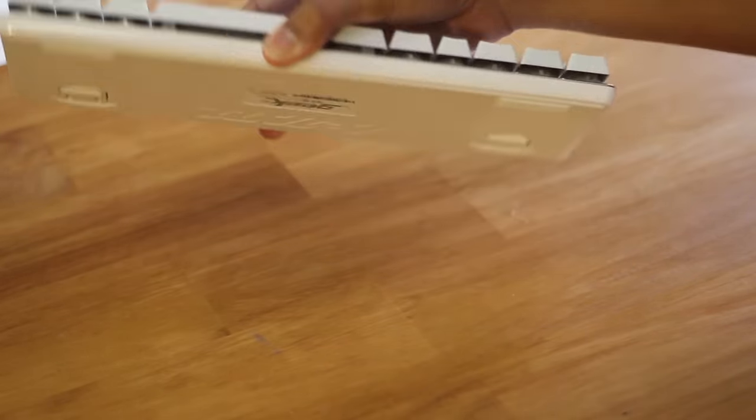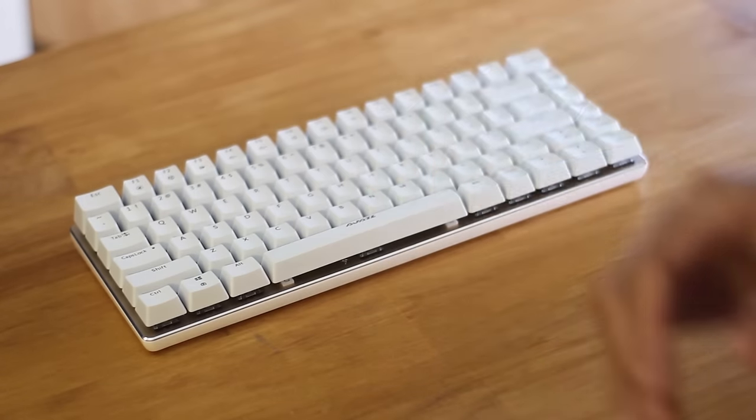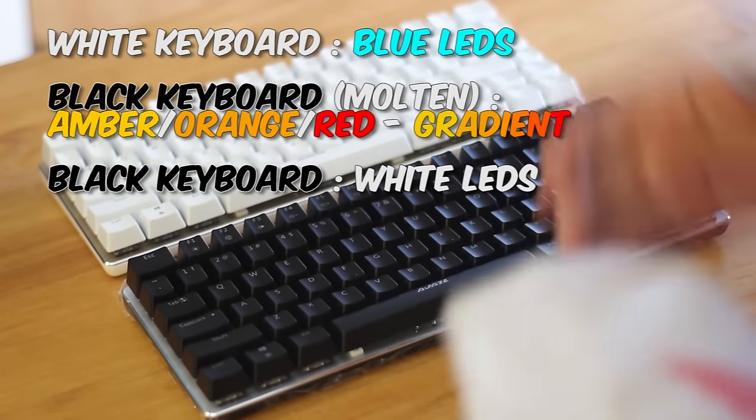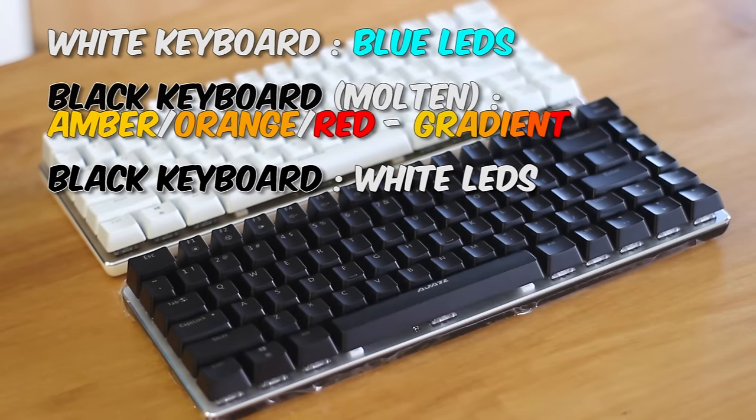As I said before, there are 3 versions this comes in, disregarding the key switches. There's the white version and the 2 black ones. The only difference between the 2 black ones are the colours of the LEDs.